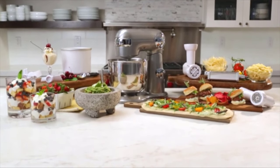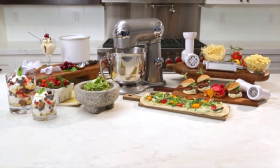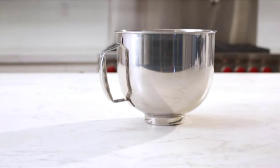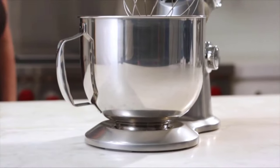When your kitchen creativity requires it, you can easily add any of Cuisinart's easy-to-use attachments, like the pasta extruder, dessert maker, or meat grinder. The generous 5.5-quart work bowl comes in polished stainless steel and features an easy grip handle.